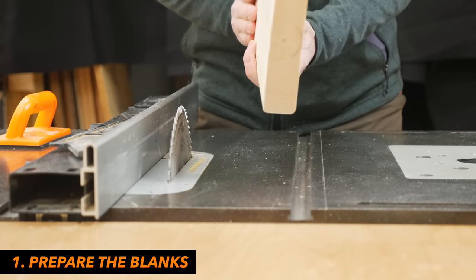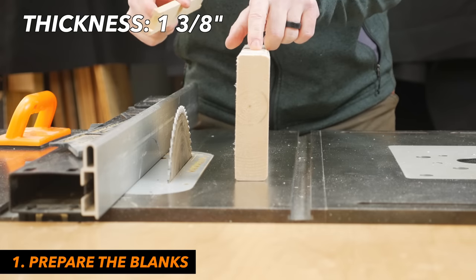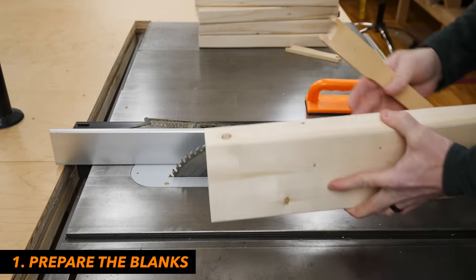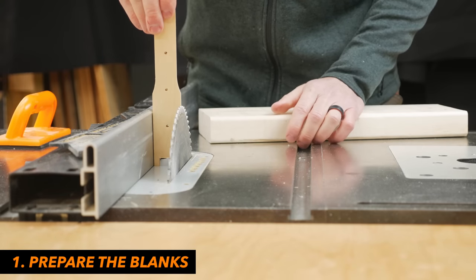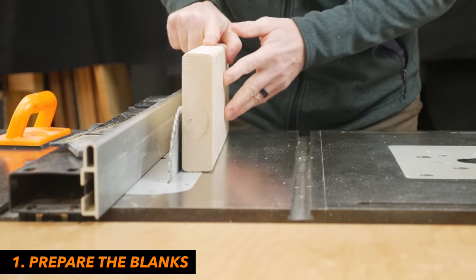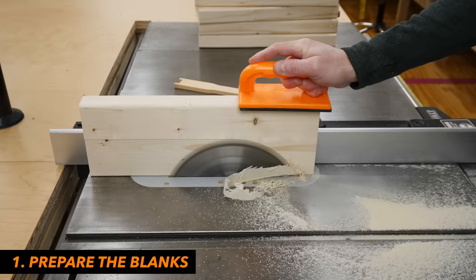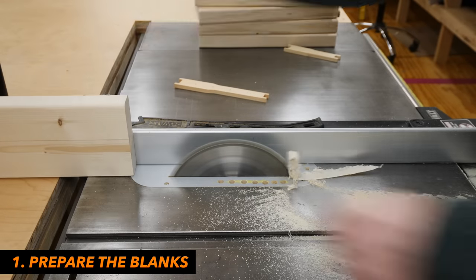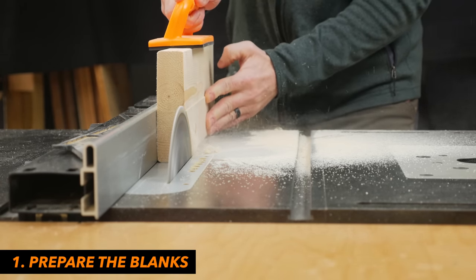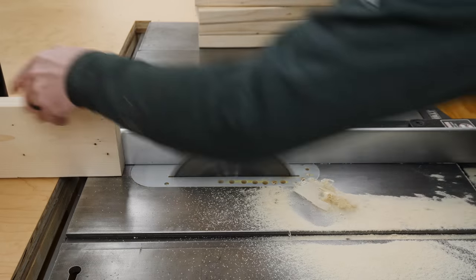The next step is to get our blanks down to the correct thickness. This is an inch and a half thick. A standard beehive frame is an inch and three-eighths thick, so I have to take an eighth of an inch off. I don't have a jointer or planer, so I'm doing this on the table saw — definitely more dangerous, but it does work. I have my fence set up for one and three-eighths. This is going to go through the saw once this way, then turn it over and go through again.